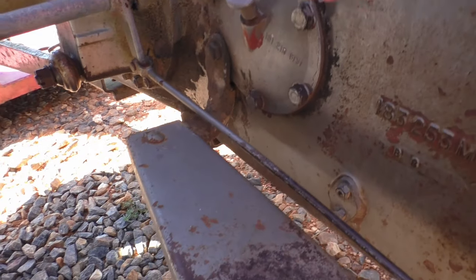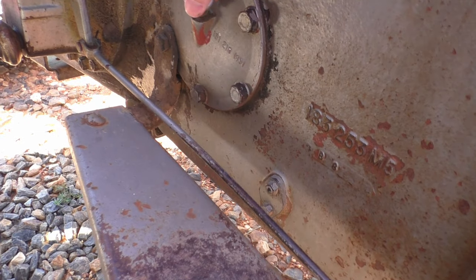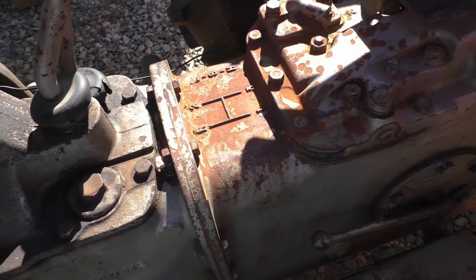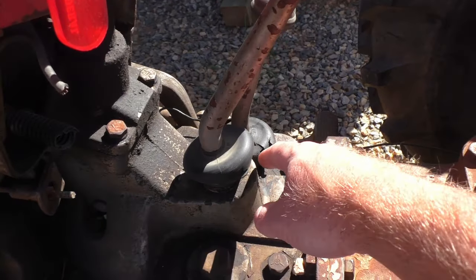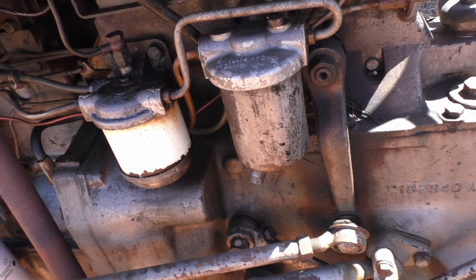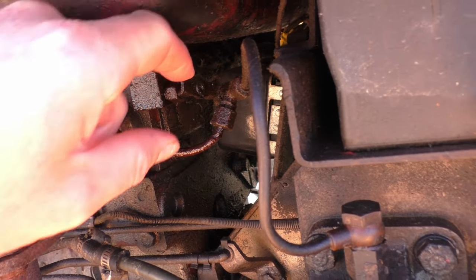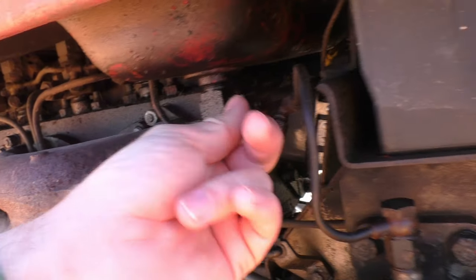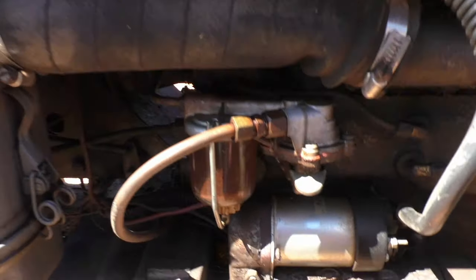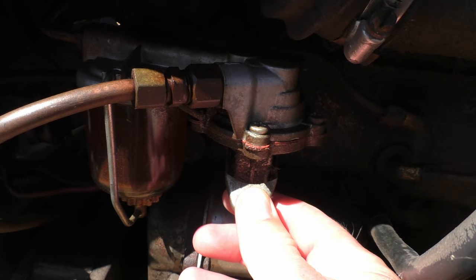Over on the other side of the tractor, right behind here, this is your dipstick for your hydraulic fluid — and it's going to work both your hydraulic system and your transmission. If you need to fill your tractor with hydraulic fluid, you'll notice right here next to your shifters you can take this out and fill right there. These are the two fuel filters for the tractor. To turn the fuel lines off, right above that filter you'll see a little petcock right here, and you can turn this in to turn off the fuel. Moving back over to the other side of the tractor, I should also mention that there's a fuel sediment bowl right here. Mine's quite dirty and needs cleaned out, but that is the fuel sediment bowl and the bleeder assembly.